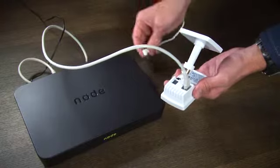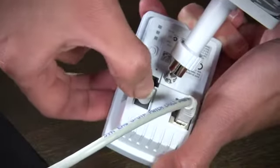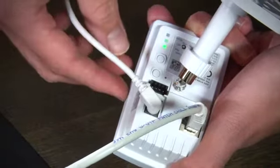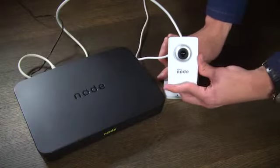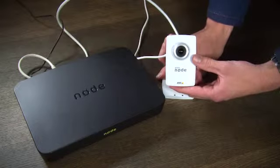Use the supplied camera power cable to give the camera power. You will see the green light comes on at the back. Now wait for the orange light to come on and eventually the orange light will turn green.